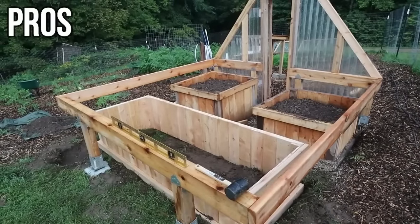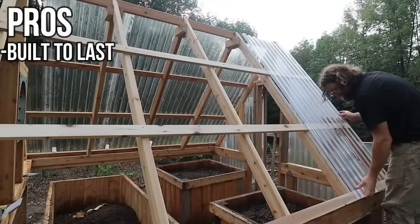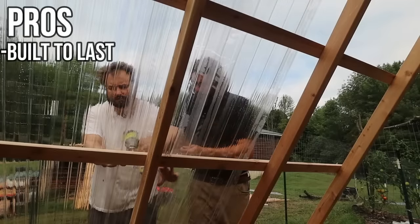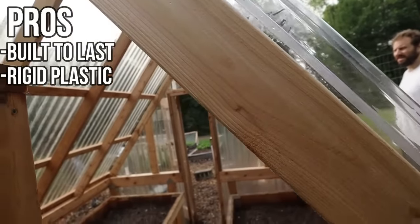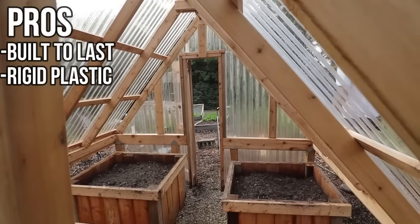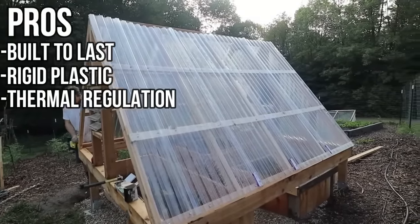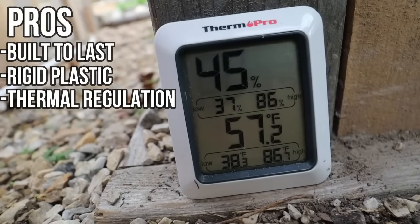The first pro is that it's built to last. It's built using cedar and metal, with only metal in the ground and no wood in the ground. There are also rigid plastic panels, so instead of six mil that has to be replaced every few years, this should last for a very long time. Not only do these panels last a long time, they also regulate temperature very effectively. We had thermometers in here at the end of fall, and when it got below freezing outside, it would stay up into the higher 30s approaching 40 degrees Fahrenheit — staying above freezing. Even at midday, it would only get about 10 degrees hotter than outside, so it was very good at regulating temperatures.